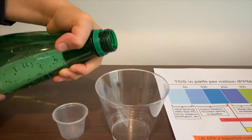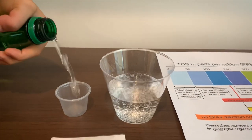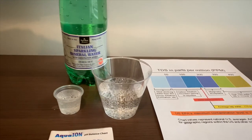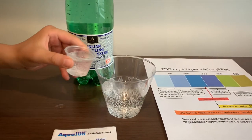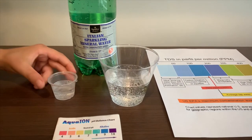Let's pour some water in. This is a little too much for the pH cup. Let's pour some back in for the TDS. First we're going to test the TDS level.